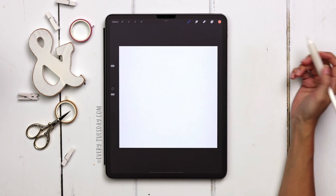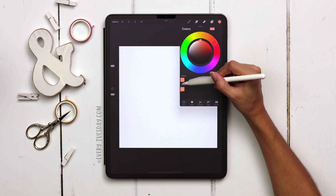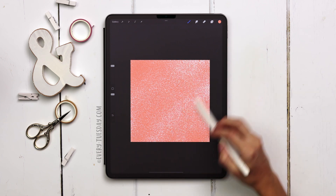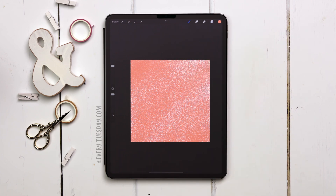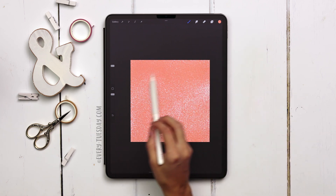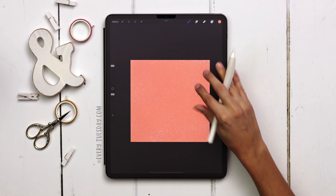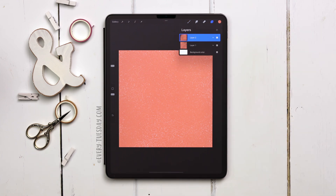I've got my brand new canvas and the first thing we're going to do is add in a background texture. With those shader brushes loaded in, I'm going to grab Super Shader number three. I've got the color set to my orangish pinkish peachy color and I'm just very lightly going to glide my stylus over the screen — it's kind of an inconsistent texture. I'm going to create a brand new layer right above that and make this texture denser, going from top to bottom this time. I like keeping it on two separate layers so I can change my mind, but you can put it all on one layer if you'd like.